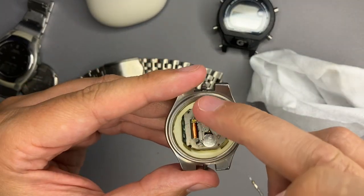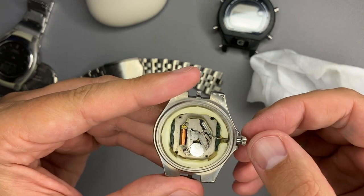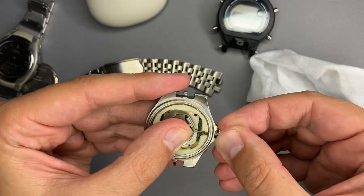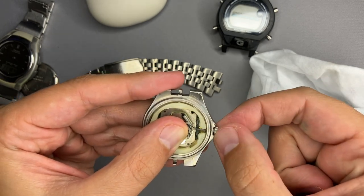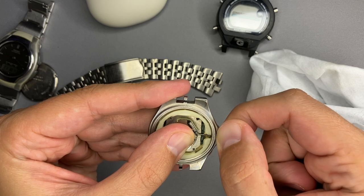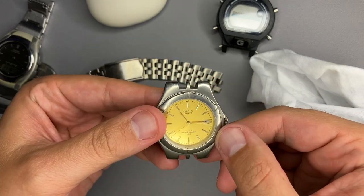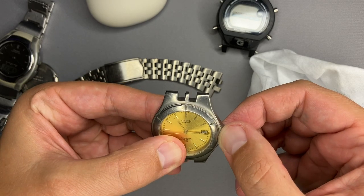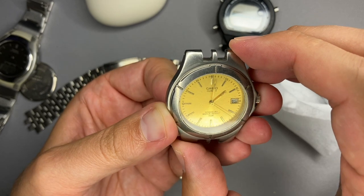The movement is placed inside the watch. Now we need to insert the crown - we just have to push towards the module, wind it a little, not much, just a little. Now the case is back, the crown is back. The movement is placed in and the watch is working.